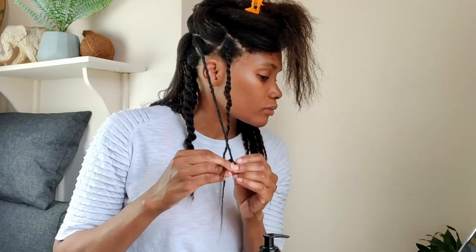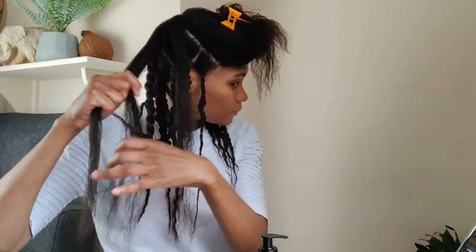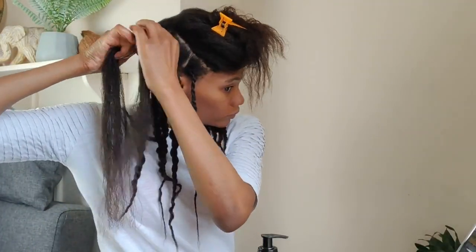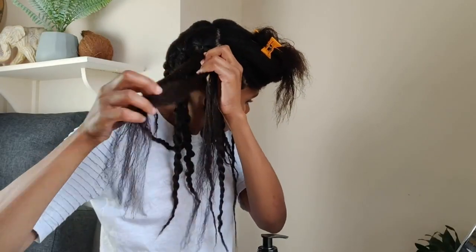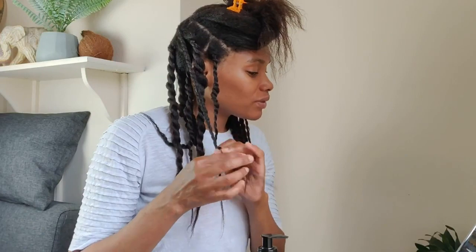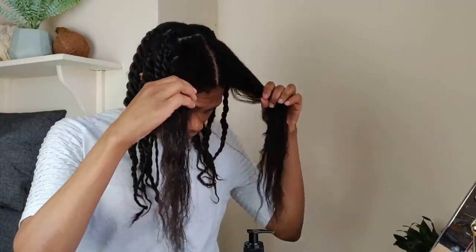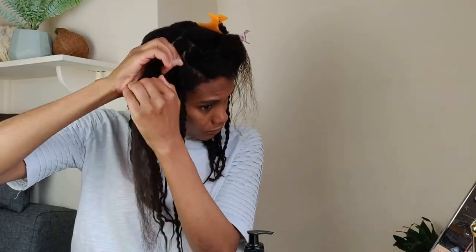This is the first time in seven months I've worn twists and I really like them, especially as they can be worn in different styles and it's low manipulation. They're especially good if I'm having a very busy week as it gives me some freedom to not worry about how I'm going to wear my hair that week.